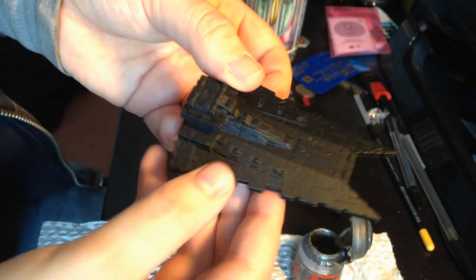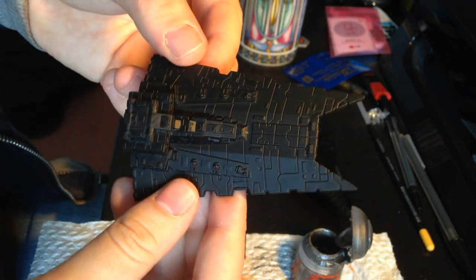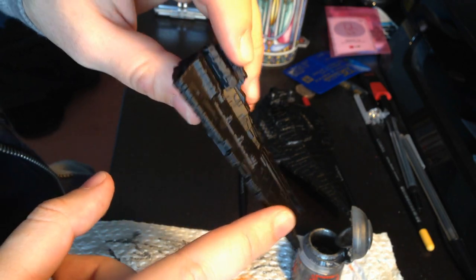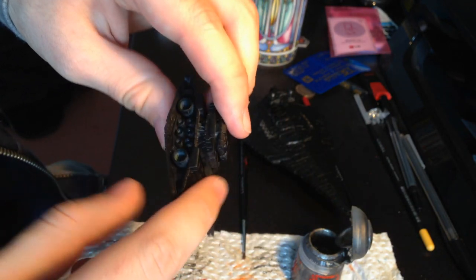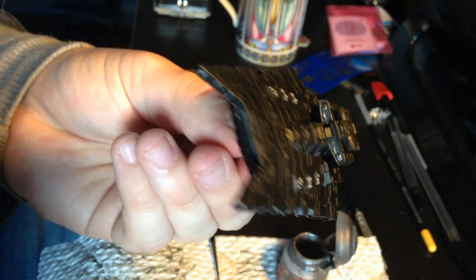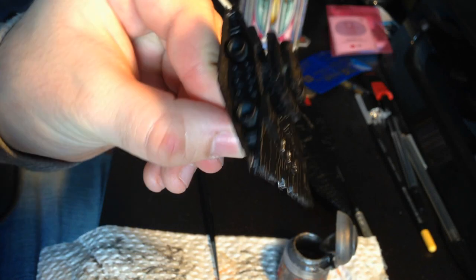So what I'm going to do now is do the same technique on my second gladiator that I've also spray painted. So I'm going to dry brush all that in exactly the same way along all the walls, and the guns, and the bridge, and a bit of the engine bay as well. There we go, all done. Guns are highlighted, bridge is highlighted, and the walls are highlighted.